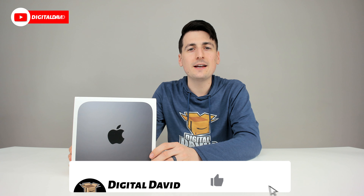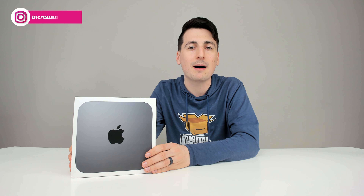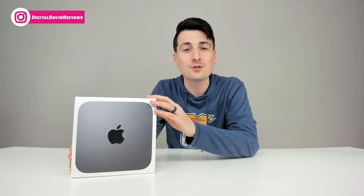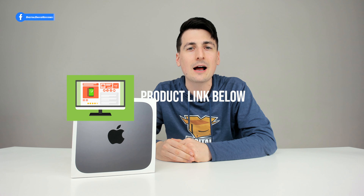Hey everyone, Digital David here. Today in this video I'm gonna be unboxing and reviewing the Apple Mac mini. I did purchase this product myself and any opinion expressed in this video is strictly my own. If you're interested in this product and want to find out more about it, the link will be in the video description below.